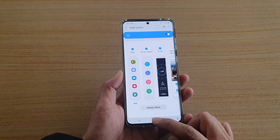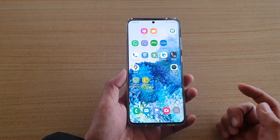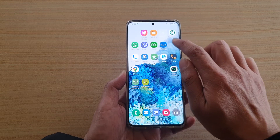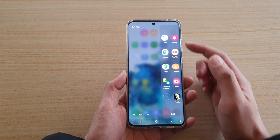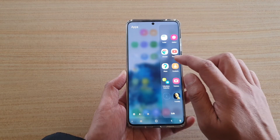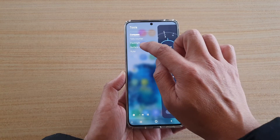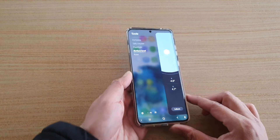Next, tap on the home key to go back to your home screen. Now that we have activated the Tools feature, you can swipe out on the edge of the screen to open up the edge panel. Continue to swipe across until you find Tools, then tap on Surface Level.